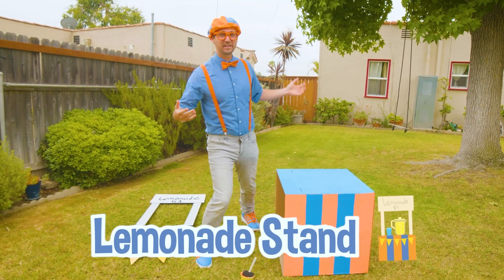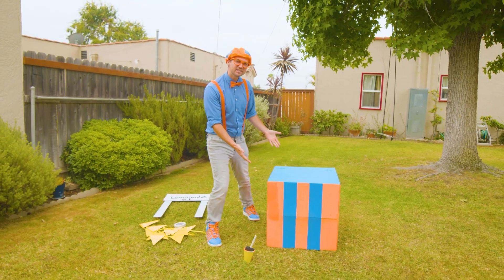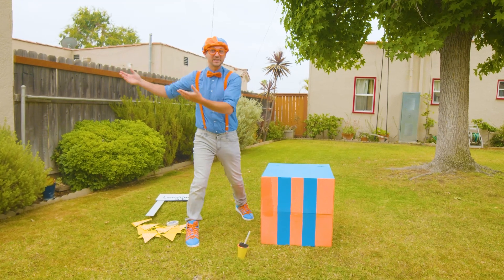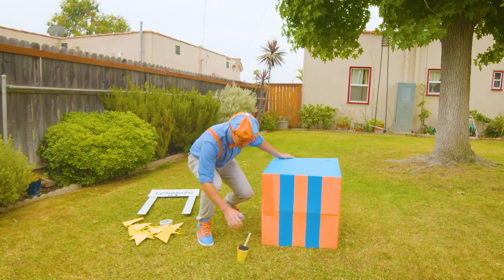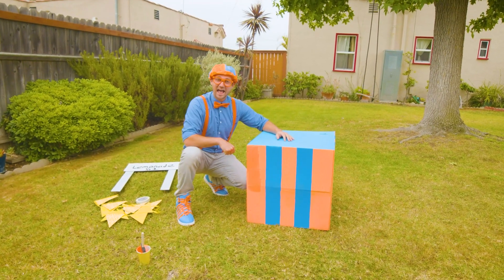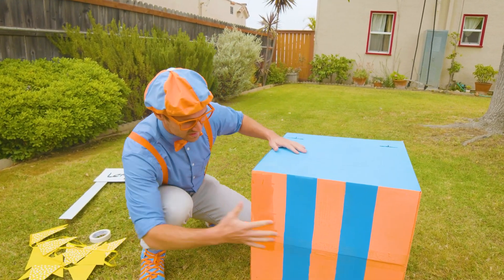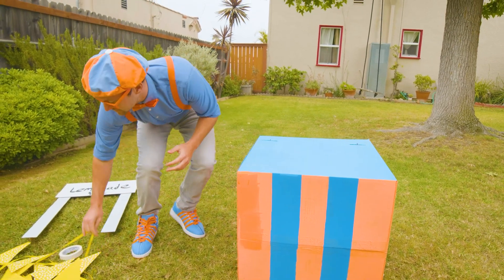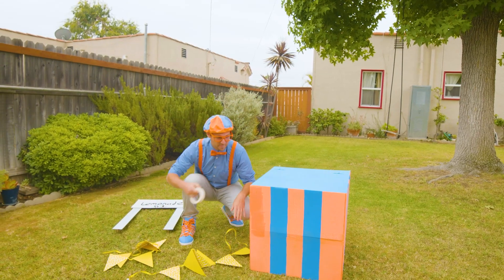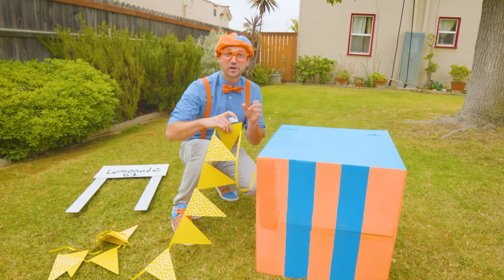Yeah, I love lemonade. It's so yummy. But a lemonade stand isn't used just to drink your own lemonade — it's so you can sell lemonade to others. So the first thing you have to do is make a very good-looking lemonade stand so everyone will want to come try your lemonade. Now that it's all painted, I have these yellow triangle ribbons. If I put them on here on the top, it will bring in more customers.